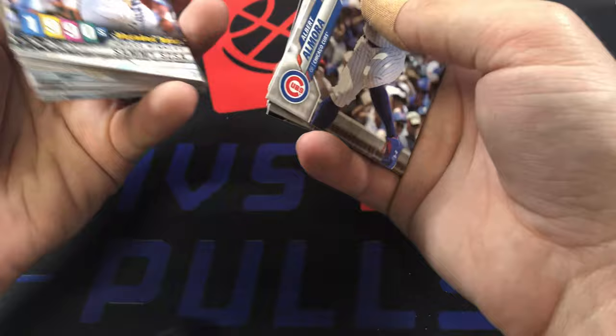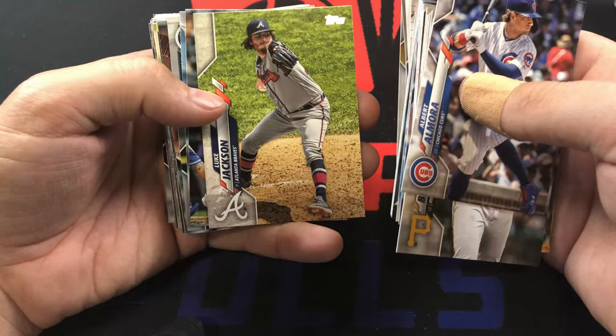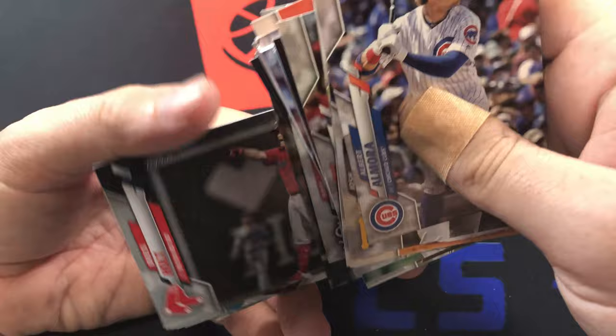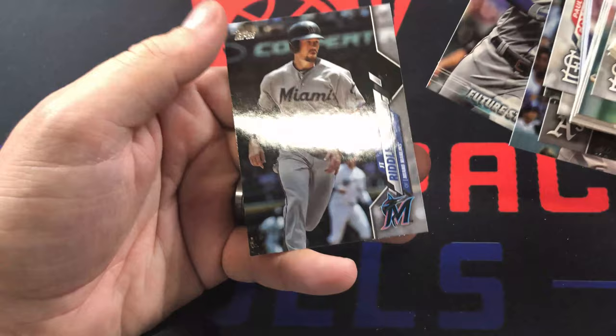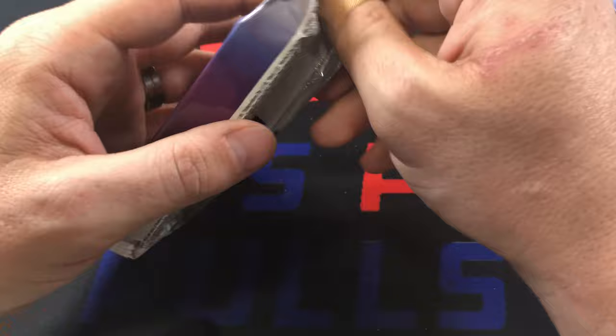Christian Yelich, former MVP - not the most recent one. Anthony Rizzo, AJ Puk - there's a rookie finally. Alcantara, Frankie Lindor, Luke Jackson, Goldschmidt, Kyle Lewis, Bubba Starling, Brock Holt, CJ Cron, Yordan Alvarado, Tommy La Stella base, Sean Murphy, Joc Pederson, Jeff McNeil future stars, and then JT Riddle to close out that pack. Still have two relics left and our chrome packs.